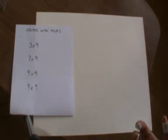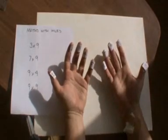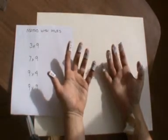First of all, imagine you've got labels on each of your fingers. Hold your hands out like this and imagine that you've got the numbers that we can see here. So I've got 1, 2, 3, 4, 5, 6, 7, 8, 9, 10, like that.